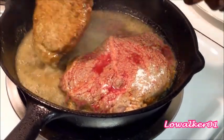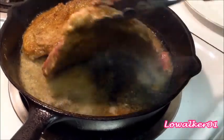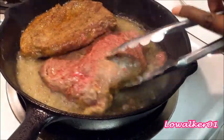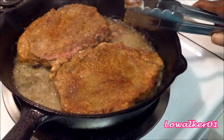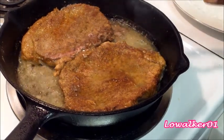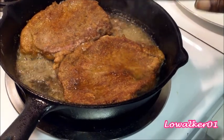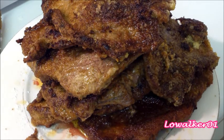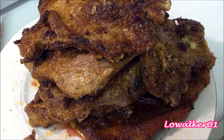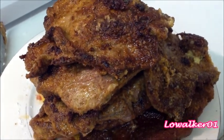The timer has gone off on the meat. As you can see it has that nice brown color — it's only been browned about four minutes on that side, and that's what you're looking for. That nice brown color brings out the flavors in the meat. Here's all of my meat: it has been seasoned, floured, and browned on both sides for four minutes, and this is what it looks like.